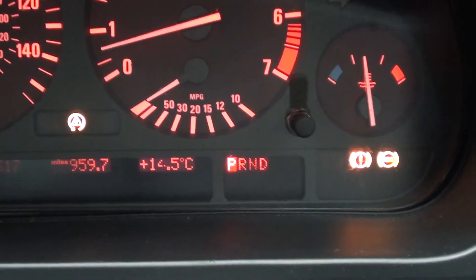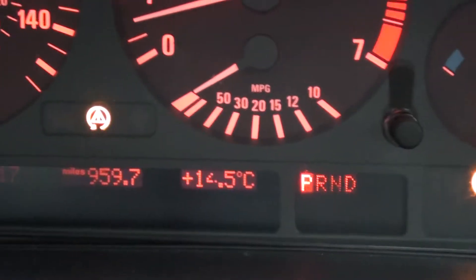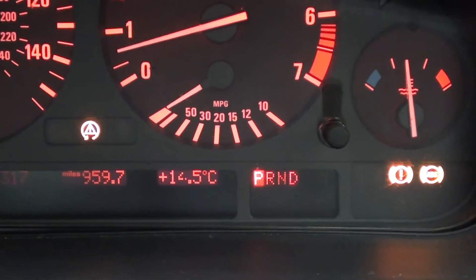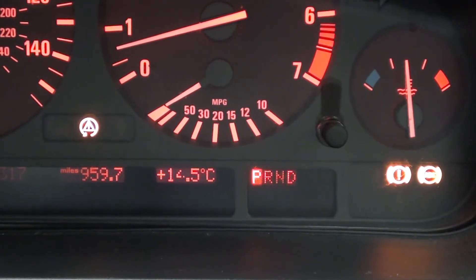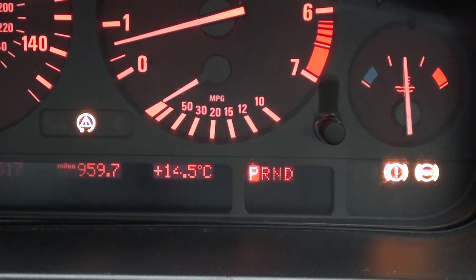Now on this vehicle, as you can see, just appeared here, we have the ABS light, the exclamation light, and the traction control light. That is typical of the lights you will see when your ABS system has failed or one of the ABS sensors has failed.